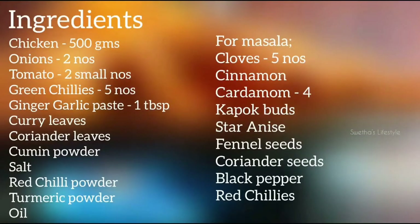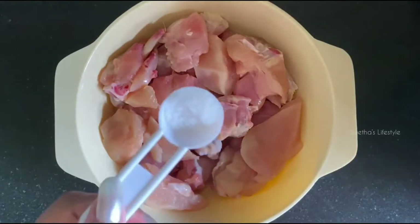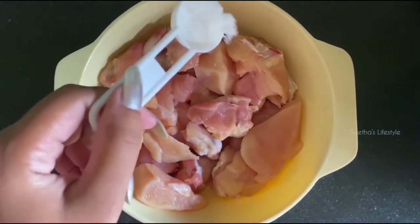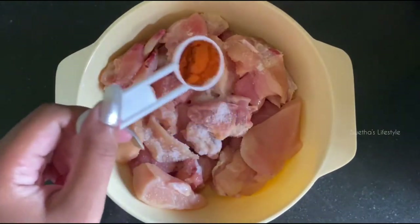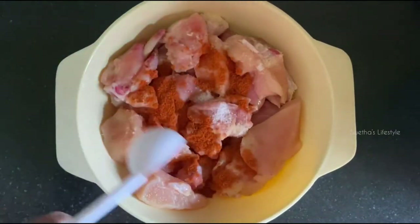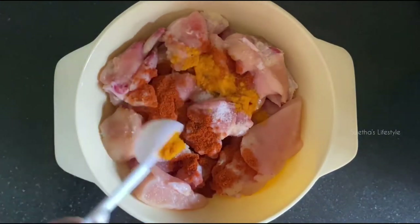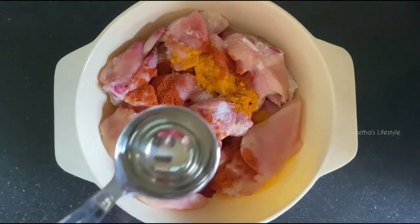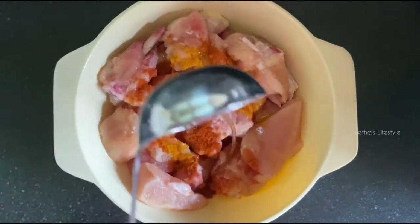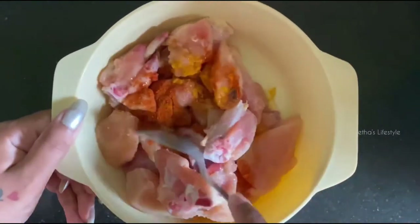Let's get started and check out the ingredients. To 500 grams of chicken, I'm going to add one teaspoon of salt, half teaspoon of red chili powder, quarter teaspoon turmeric powder, one tablespoon refined oil, and let's mix everything well.